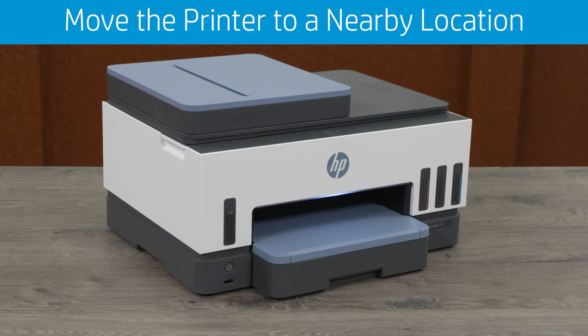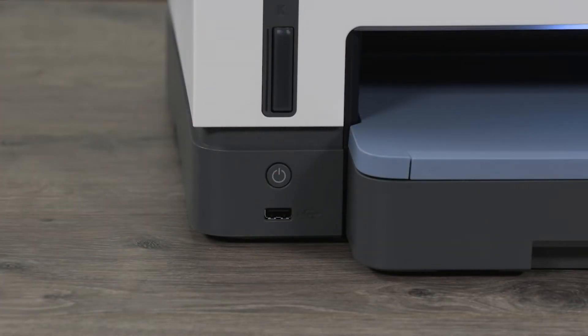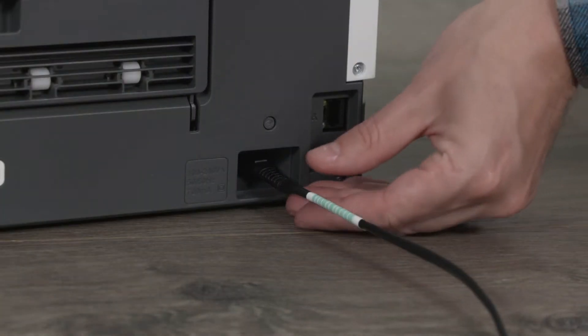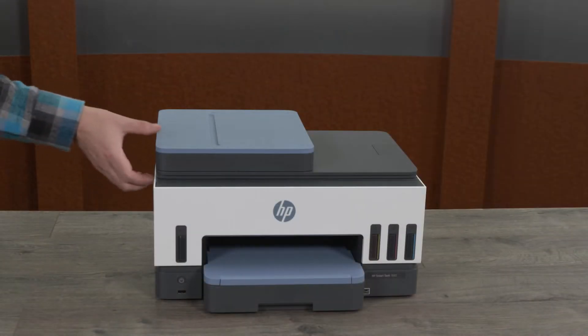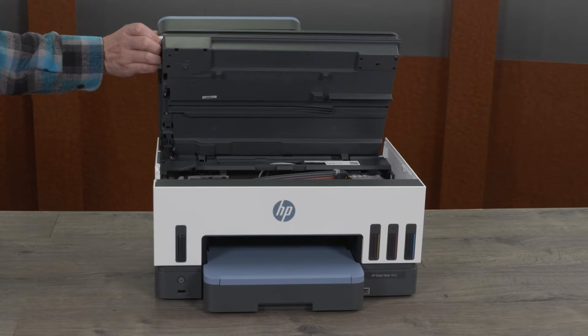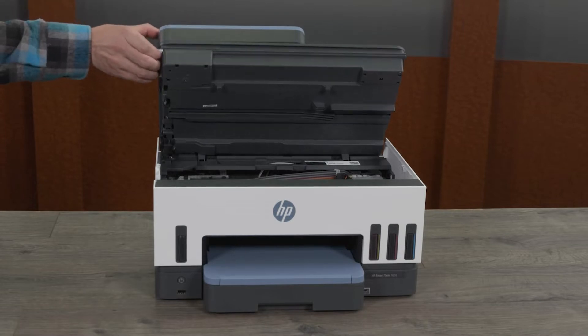To move the printer to a nearby location, turn off the printer and disconnect the power cord and any other cables. Lift the ink access door, make sure the tank covers and tank caps are closed, and then close the ink access door.